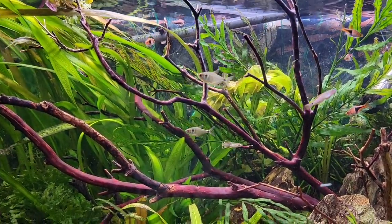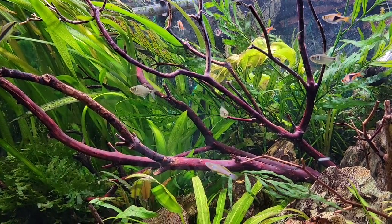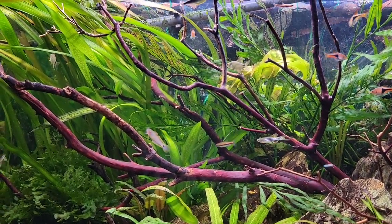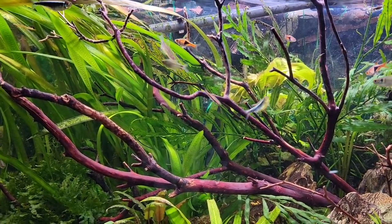These guys can definitely do well in smaller aquariums. They're only going to get around almost two inches usually — they might get a little over two inches, especially the females because they tend to be a little bit larger. But you're generally looking at about an inch and a half on these guys. Awesome fish, really.